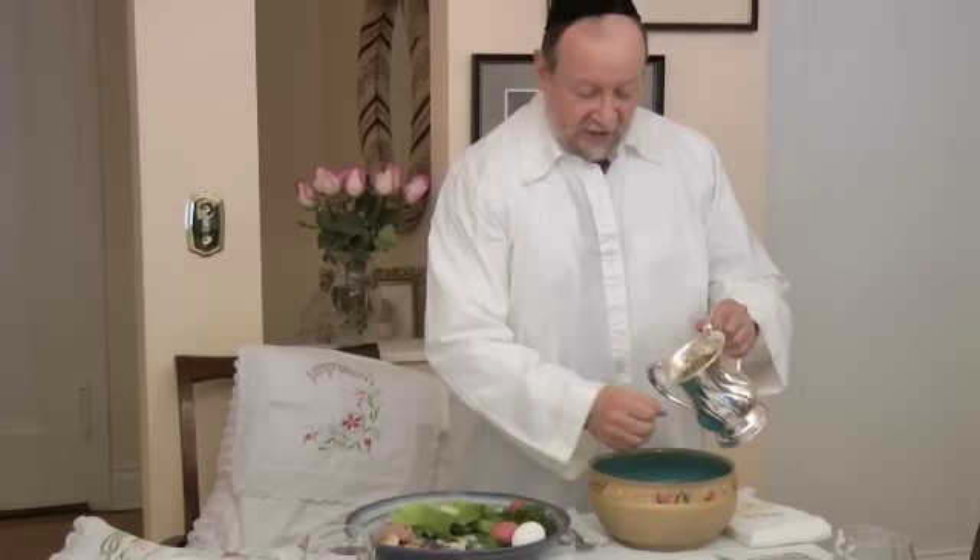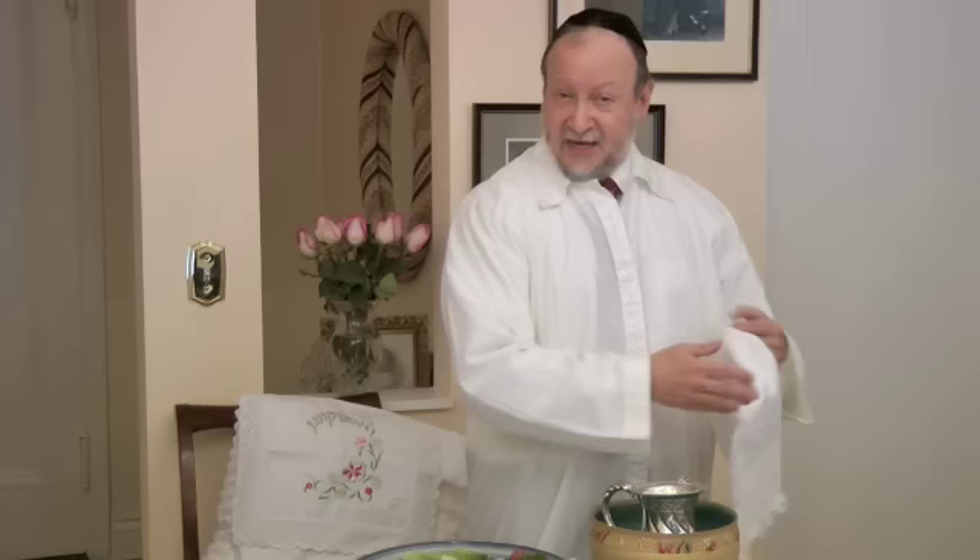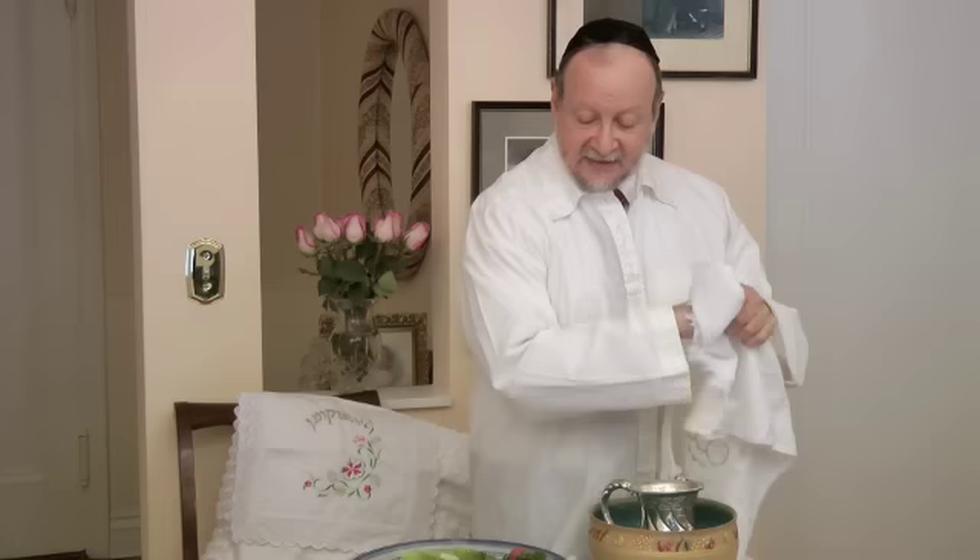The next step is Urchatz, which is washing the hands but not making a blessing. I'm washing my hands ritually using a special ritual washer. In many seders, people actually go around the room with the bowl to wash people's hands, because that's the way you feel that you are liberated — you have this type of service, but no blessing.